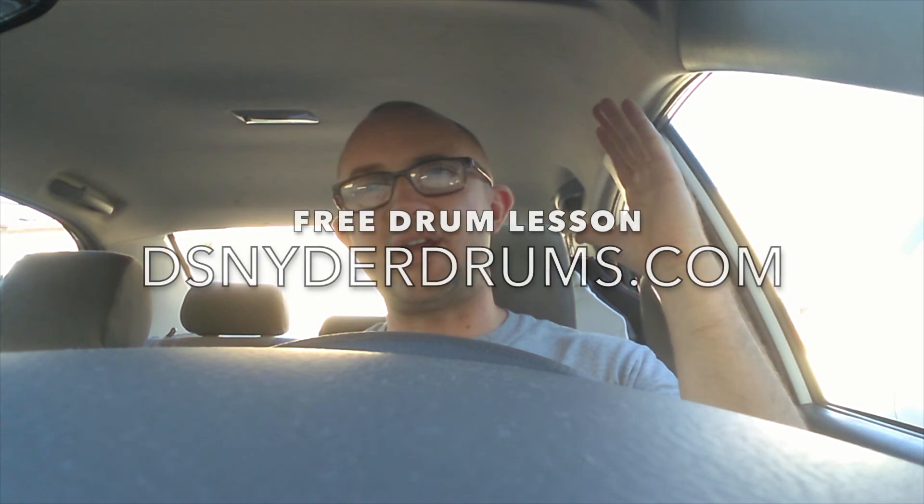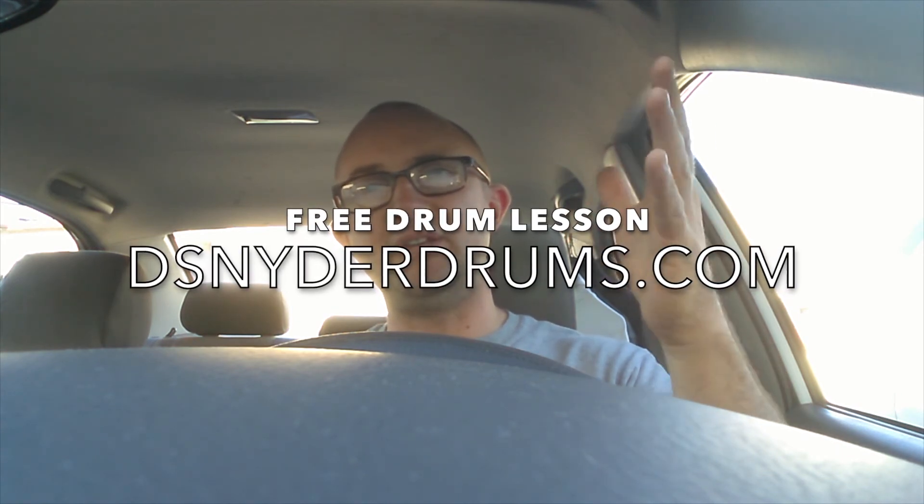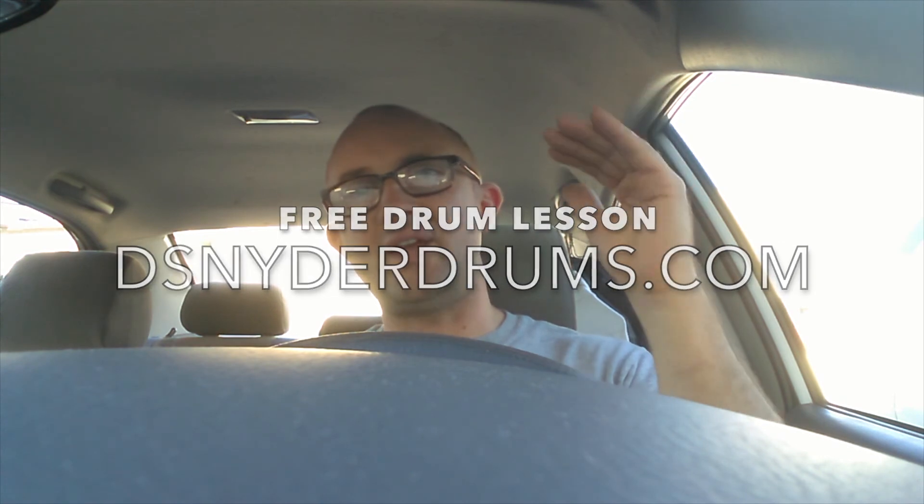Thank you so much for watching this video. If you enjoyed it and want to support my channel, you can make a donation via PayPal — I'll post a PayPal.me link in the comments — and I also have a Patreon account linked below. I have a free drum lesson available at dsnyderdrums.com — log in with your name and email to receive my free video lesson and ebook. I'm also available for lessons. Thanks again for watching — don't forget to like, subscribe, and comment below. Have an awesome day!